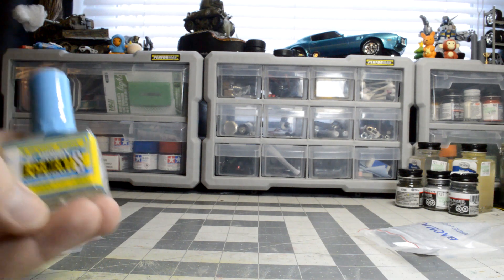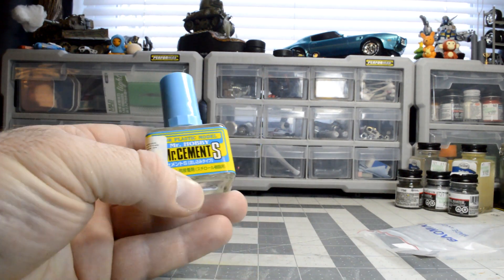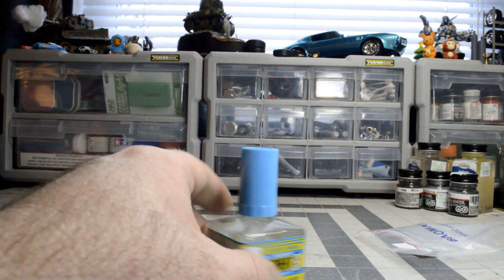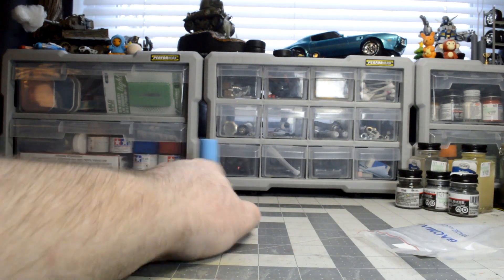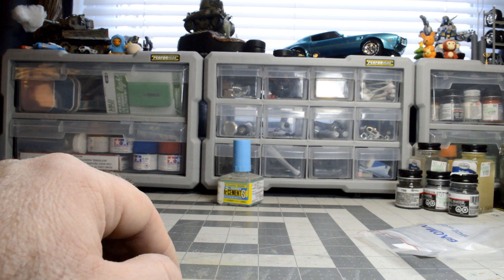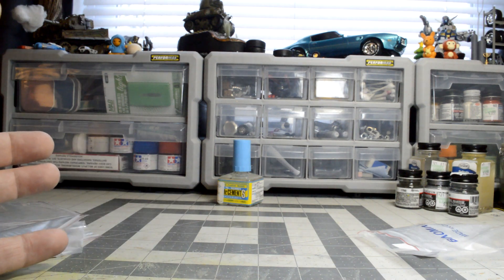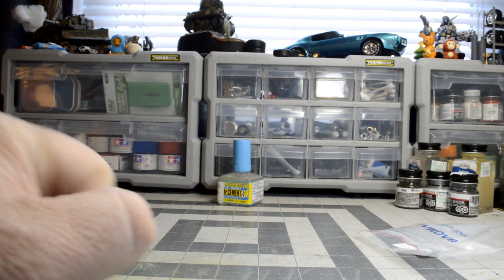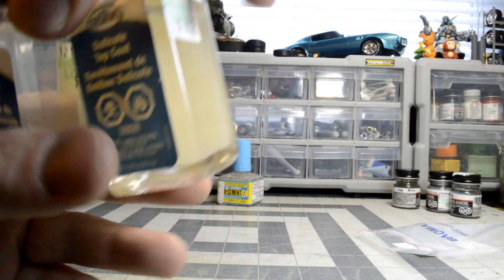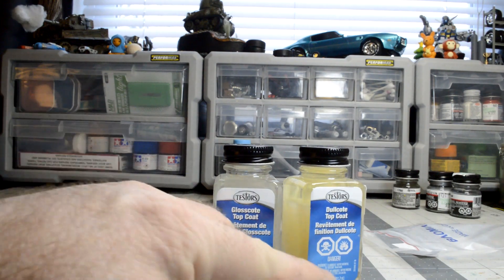One thing I noticed at the local Hobby Lobby is that Mr. Hobby products are starting to show up. I wanted to try their cement. One thing I don't like is the cap is so tall it doesn't fit where my other ones do. They also have dull coat — I don't know why they don't have a clear coat. They had about five Mr. Hobby brand items there, which I was surprised to actually see at the local Hobby Lobby.